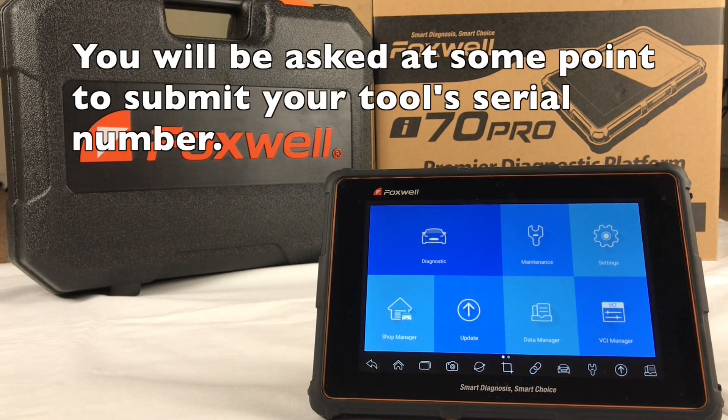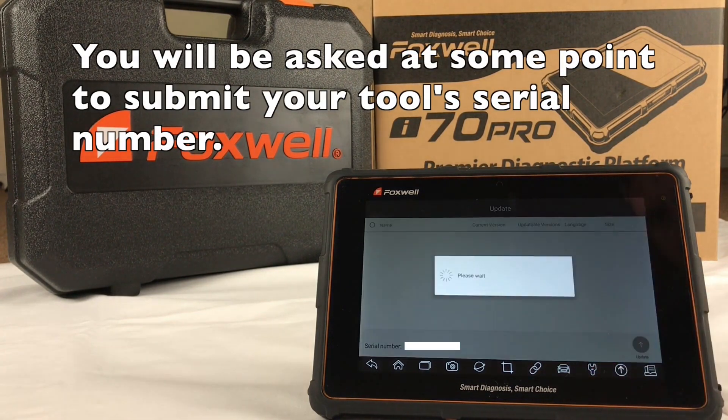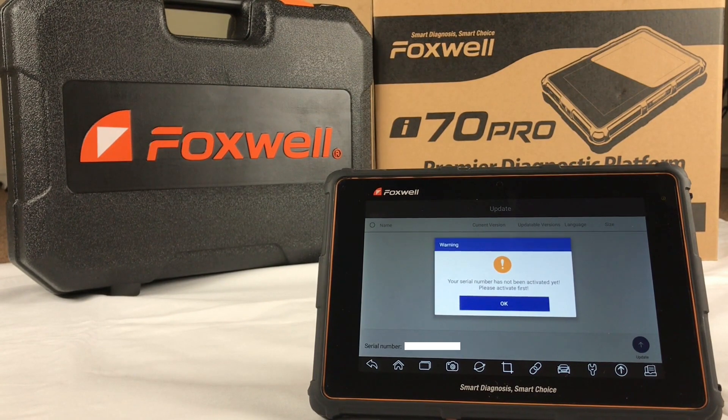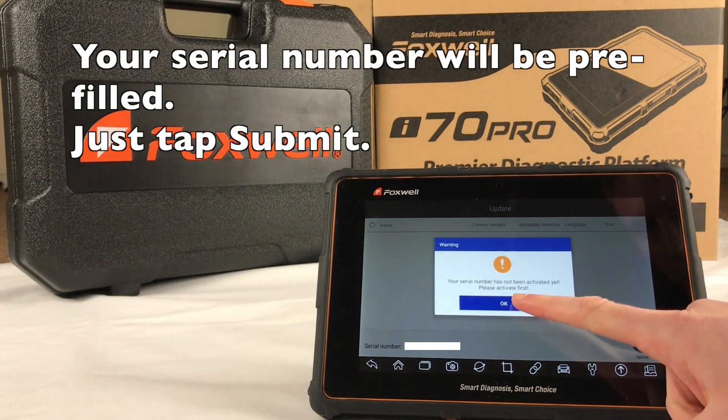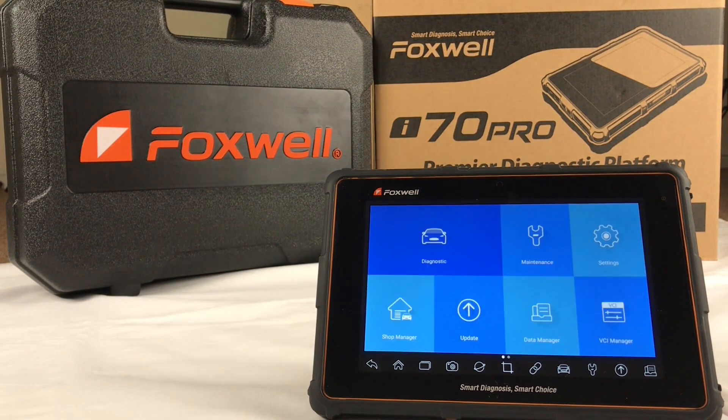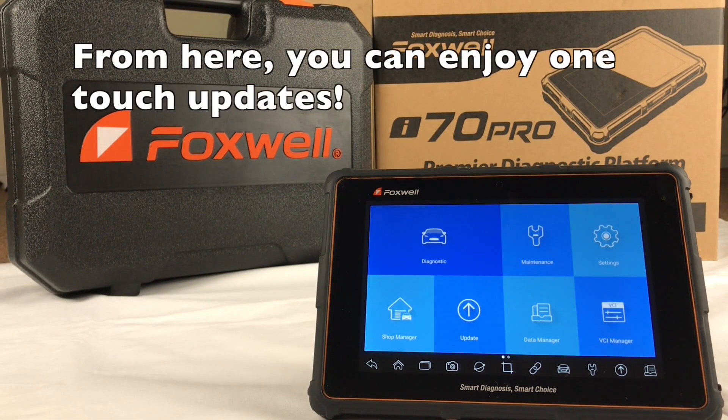At some point, you will be asked to submit your tool's serial number. Your serial number will be pre-filled, so just go ahead and tap Submit. From here, you can enjoy one-touch updates.